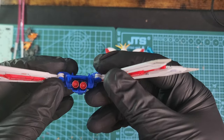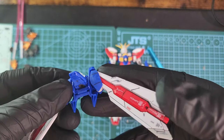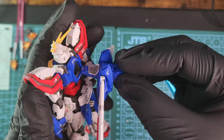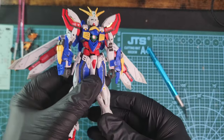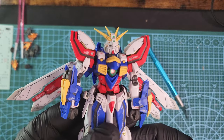Look how nicely it looks — I painted the thrusters red. You can attach it on the back of the kit and look how nicely it goes in. I really, really like the design. This might be my first Real Grade but if all Real Grades are like this, I want to build a lot of them.